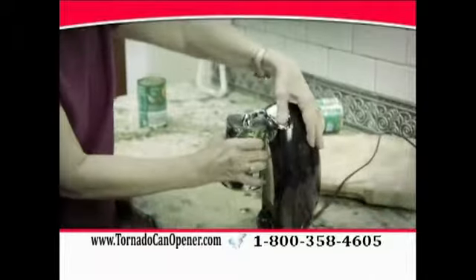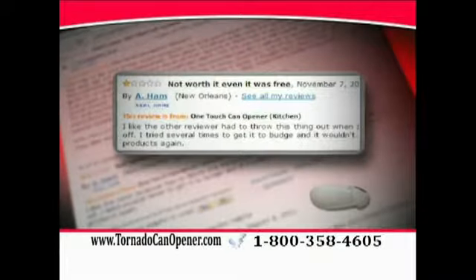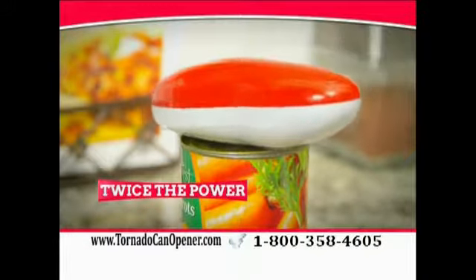Automatic can openers can take up valuable counter space. Plus, they're clunky and difficult to operate. And other one-touch openers make big claims, but the reviews read otherwise — they get stuck all the time. The Tornado has twice the power to clean up the competition.